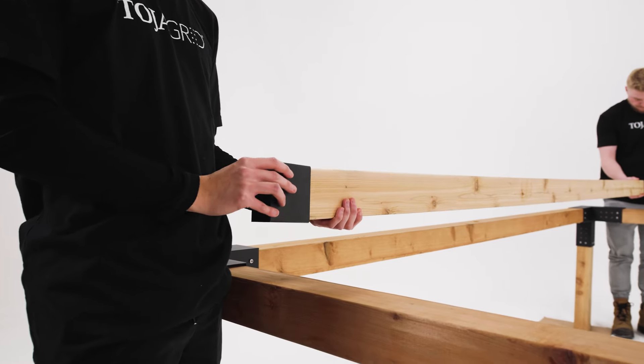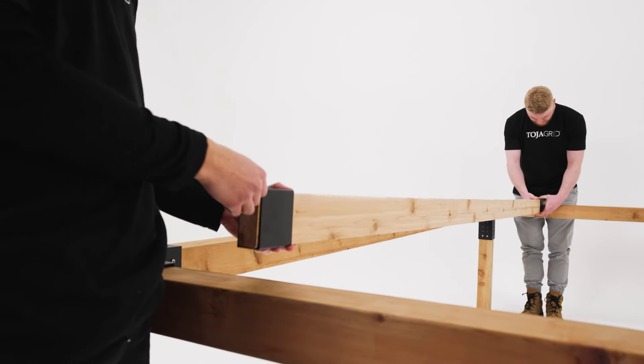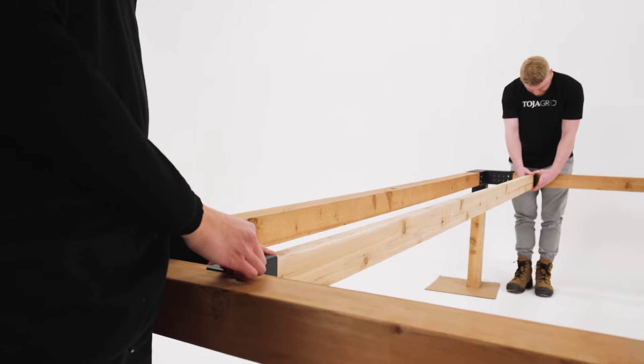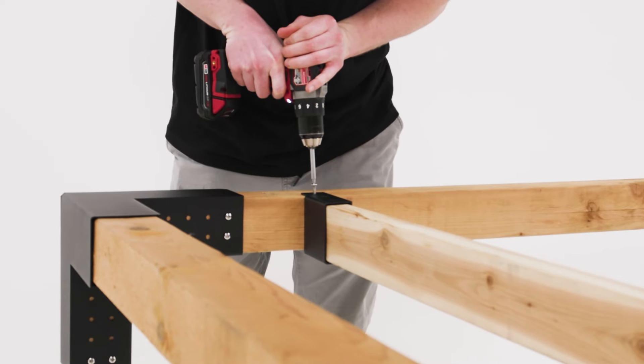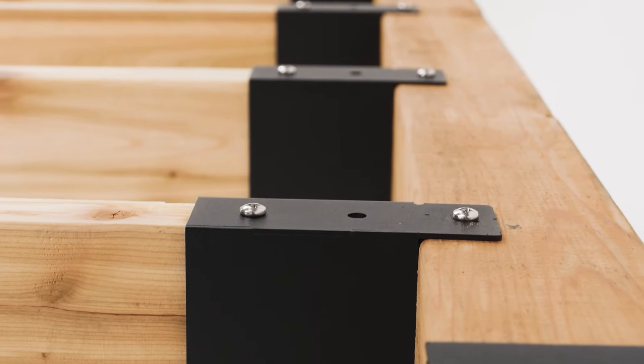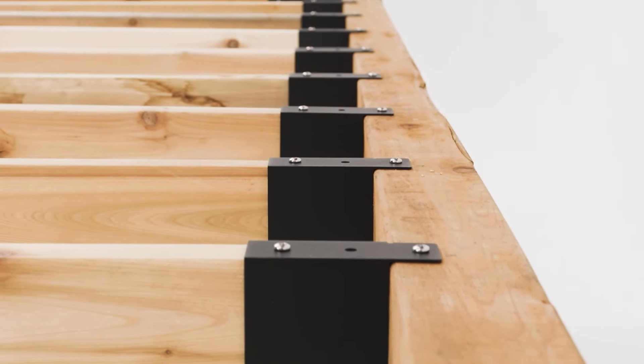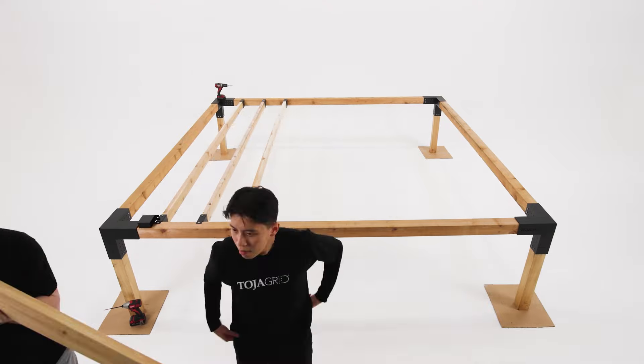Place the connect brackets over the rafter lumber, line up the center of the brackets with the markings made earlier, and fasten with two screws, leaving the middle one open. Repeat for all rafters.